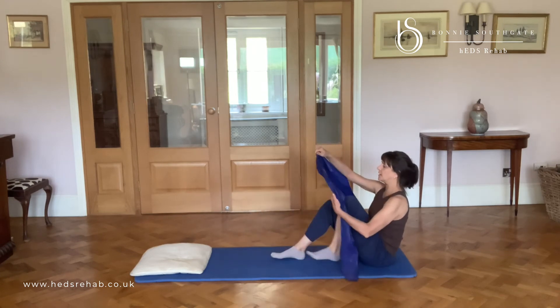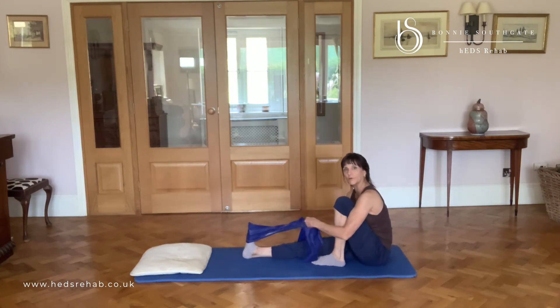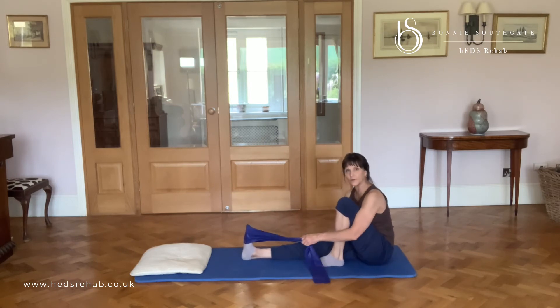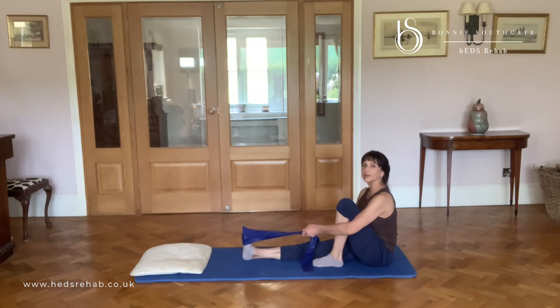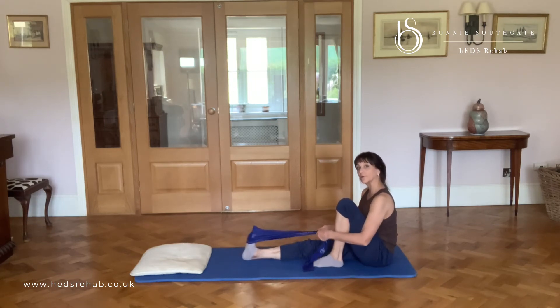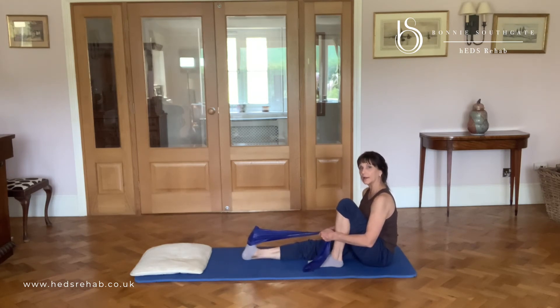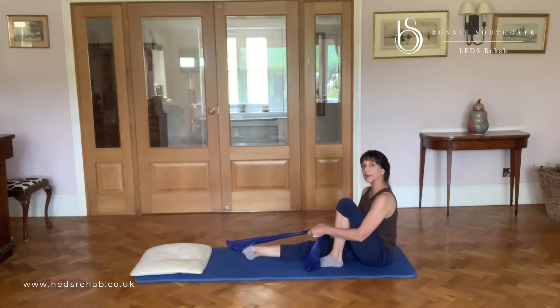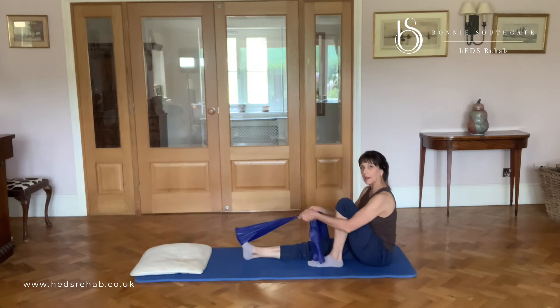I'm going to change to the other foot. If you can't lie on the floor like this — which a lot of you won't be able to — you can absolutely do this sitting in a chair. Watch that your toes aren't doing all of the movement. I'm going to reach through the heel and then point through those toes and reach out through the heel, not letting my heel come off the ground.